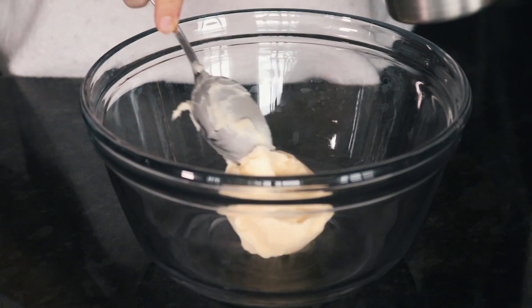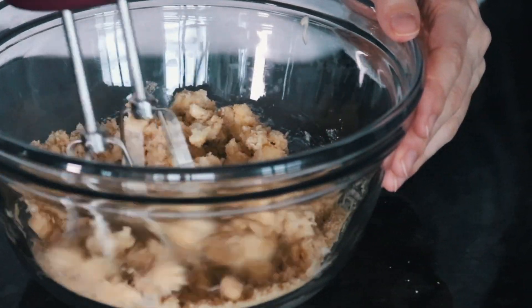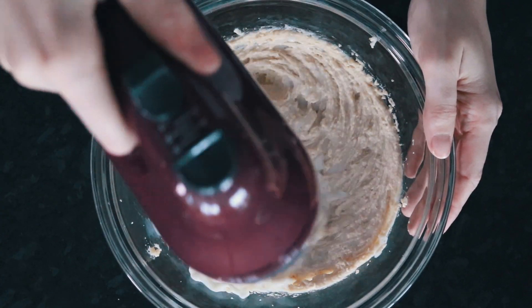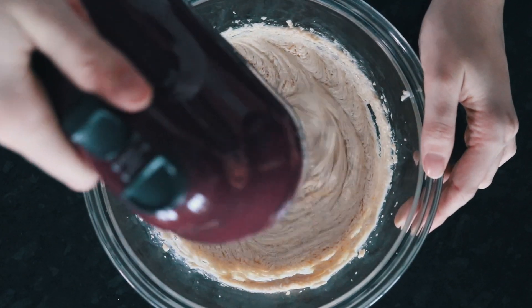We're getting started by adding some softened vegan butter to the bowl, followed by brown sugar, and just creaming those together. You can use a spoon and do this by hand, but I like using the electric mixer because it's a bit faster. Then we're going to add some almond milk and combine that, followed by some vanilla — I pretty much always eyeball vanilla, but you can do a teaspoon if you want to measure it.